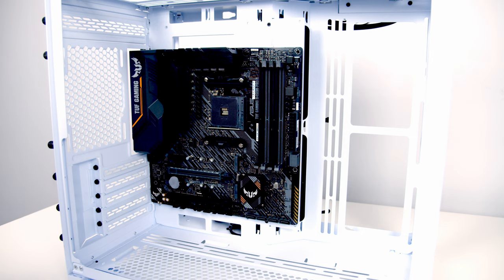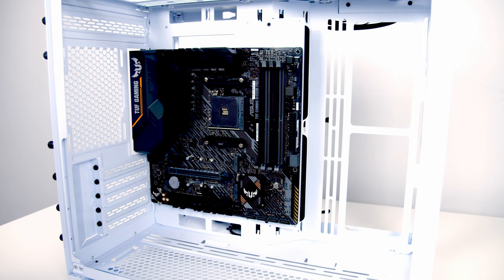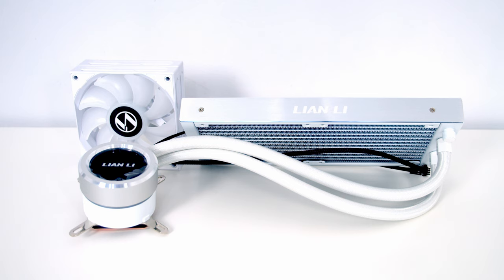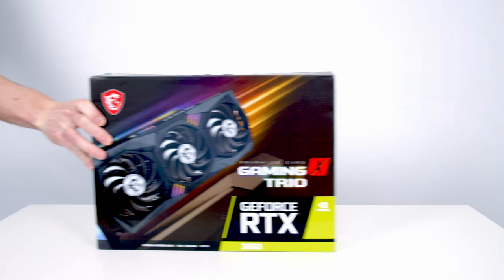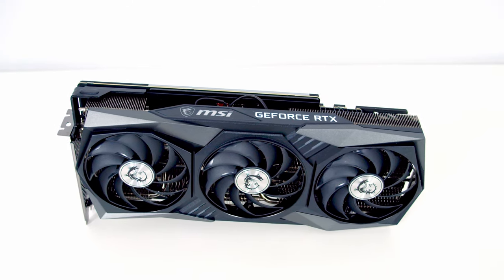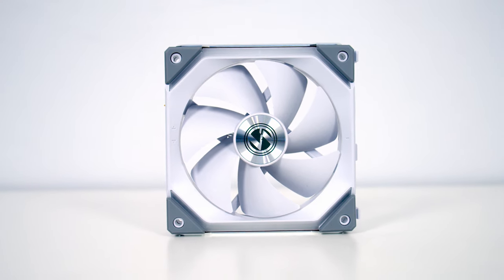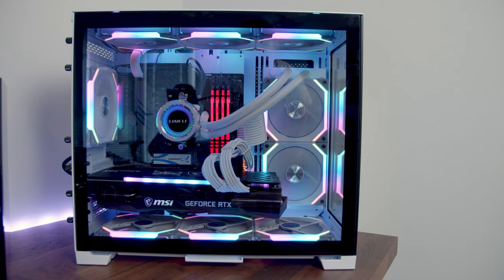I've put together a system using a micro ATX motherboard. For the CPU we've gone for the Ryzen 5 5600X, cooled by the Lian Li Galahad 240mm AIO on the side as an exhaust. For the graphics card we've got the MSI RTX 3060 Gaming X Trio. For both the case fans and the radiator fans I'm using the Lian Li Uni fans. The three fans at the bottom are set to intake, the two fans on the radiator at the side are exhaust, we've got a single rear exhaust, and the three fans at the top are set to exhaust.